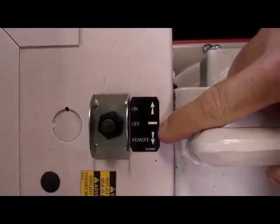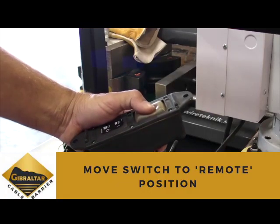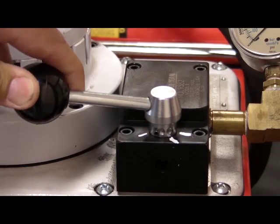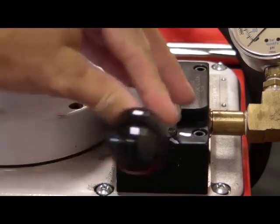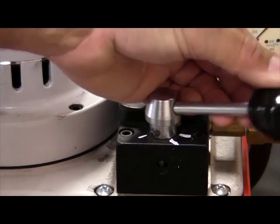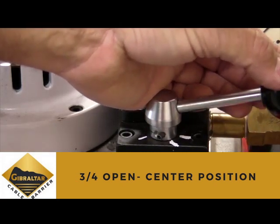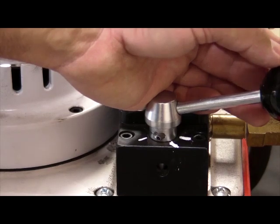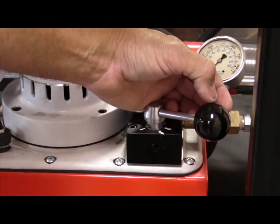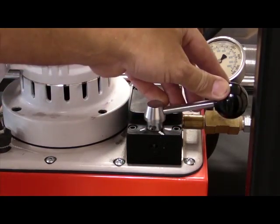To operate the machine, the switch must be moved from the off position to the remote position. This enables the remote to engage the pump. There are three marked positions on the hydraulic valve lever box as indicated by the white lines. With the handle in the far right position, the pump is in full pressure mode. With the handle aligned with the center white line, the valve is in a three-quarters open position. In order to prevent the machine from pulling too fast upon startup, the lever needs to be in this three-quarters open position. However, as soon as the machine has engaged, you can ease the lever back into the full position to the far right for the duration of the process.